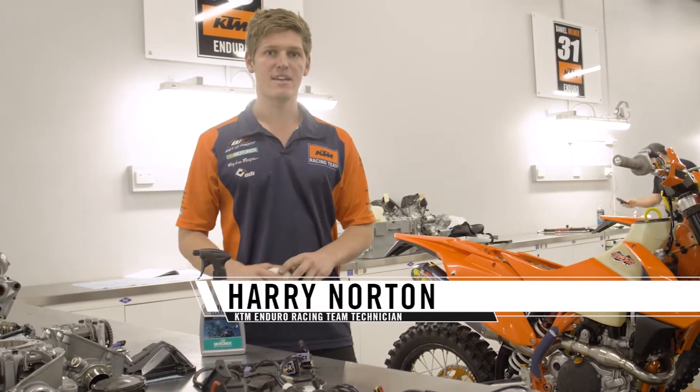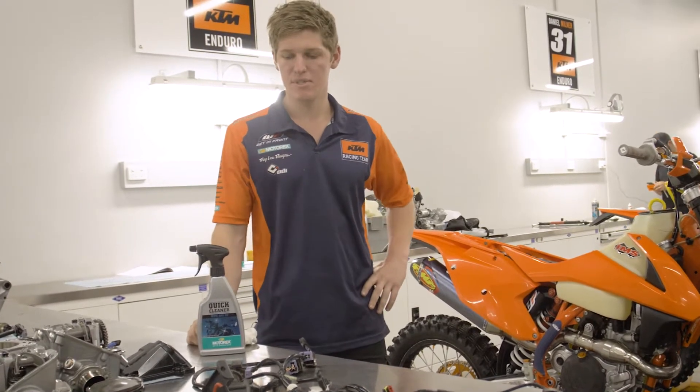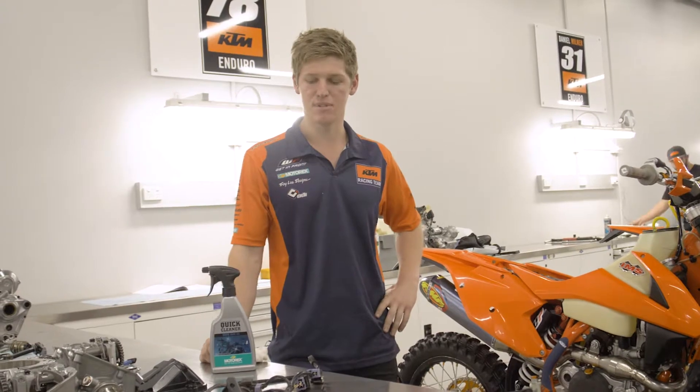Hi, my name's Harry Norton. I'm part of the KTM factory off-road team. I'm just here explaining a couple of little Motorex products that we use from day to day and absolutely swear by.